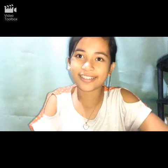So the first slime ingredient is glue. This is just so cheap and nice.